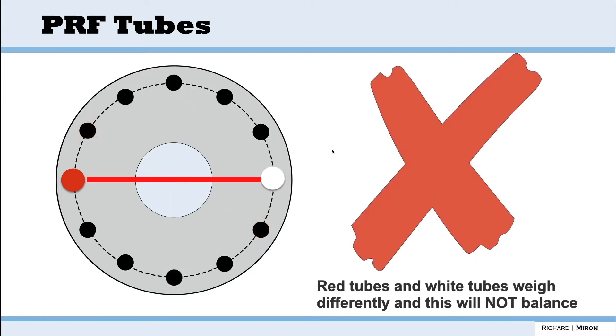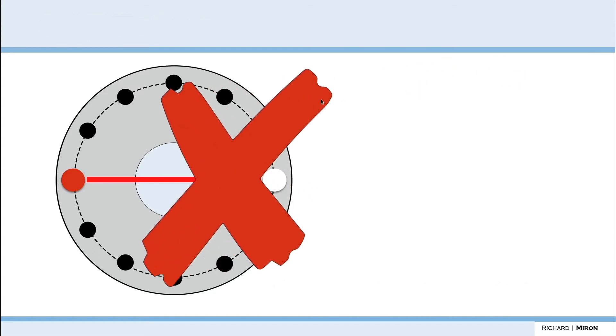The mistake we see far too often is people trying to balance a red tube with a white tube. The problem is the white tube is made out of plastic most of the time, and the red tube is made out of glass — they don't weigh the same. For that reason, if you spin them together you will not have proper layer separation. Make sure red tubes balance with red tubes and white tubes with white, and ideally you want the blood to be at roughly the same levels when drawing.